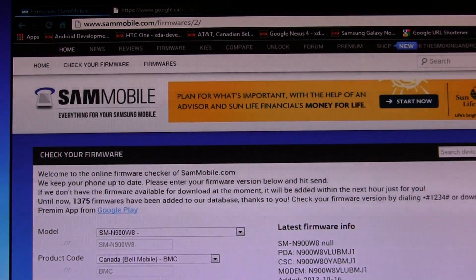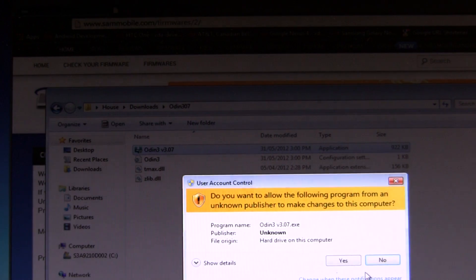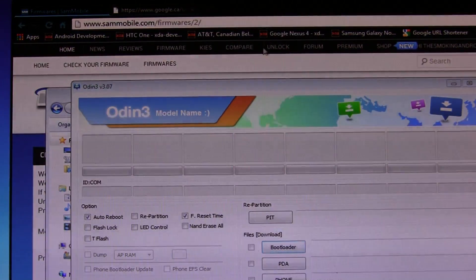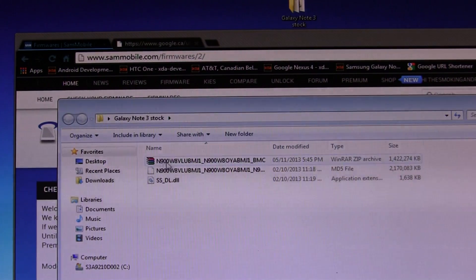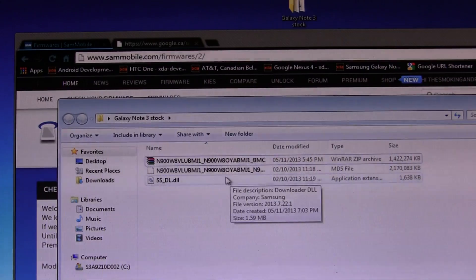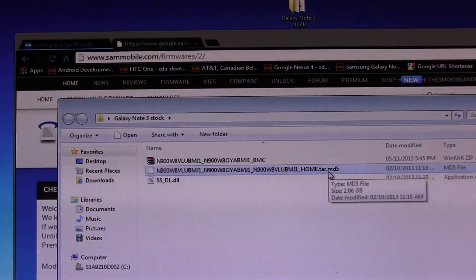Now open up Odin. I've got a folder where I put all my important stuff — in this case I've put the firmware downloaded from Sammobile. This is what it will look like when it comes to you. You'll have either WinZip or WinRar — I prefer WinRar. You'll see this file with a long string but it has your device's model number in it — in my case N900W8. Right-click on that and click 'extract here.' Once extracted, you'll be left with a tar file — the original stock firmware, as you can see, a .tar.md5 file.